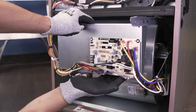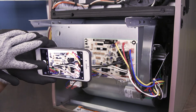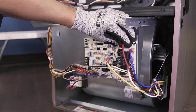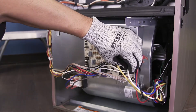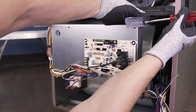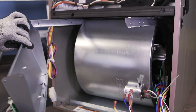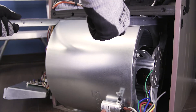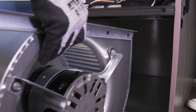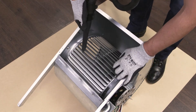You might have to remove the control board if it's mounted in front of the blower. First, take a picture so you'll know how to reconnect the wires afterwards. Now disconnect the motor wires. Unscrew and set the control board off to the side. Now slide the blower assembly out.